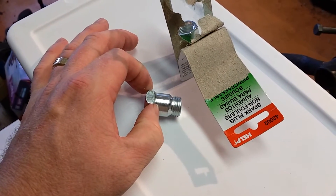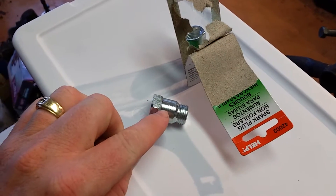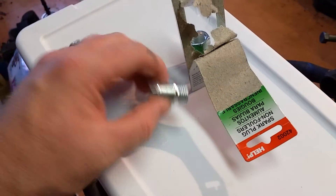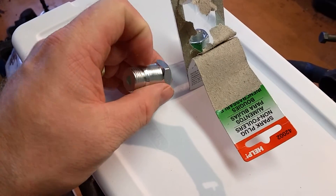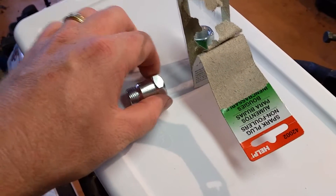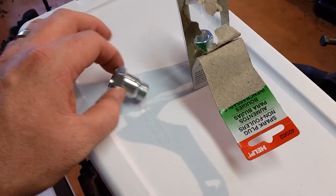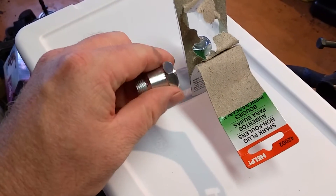Basically, you're going to end up cutting this thing with a hacksaw or whatever type of saw you've got, right around this area. Then you're going to drill the hole in your exhaust the size that this piece is right here. A step drill bit will work for that, and then you can slide this down in there and weld it on, and that way you've got yourself an O2 bung.